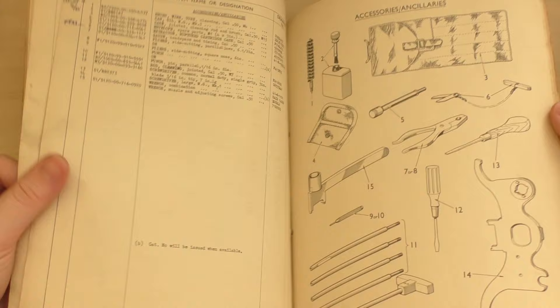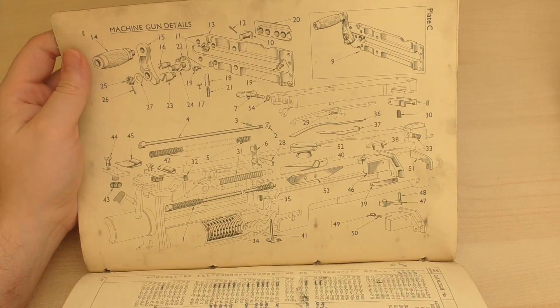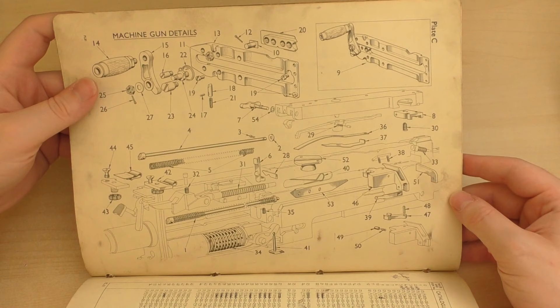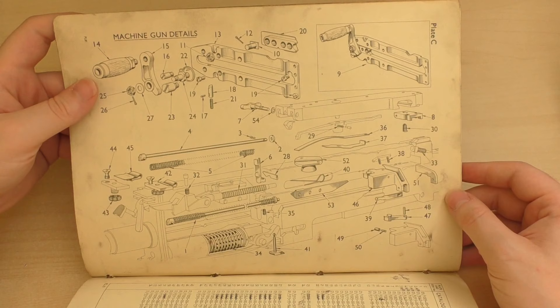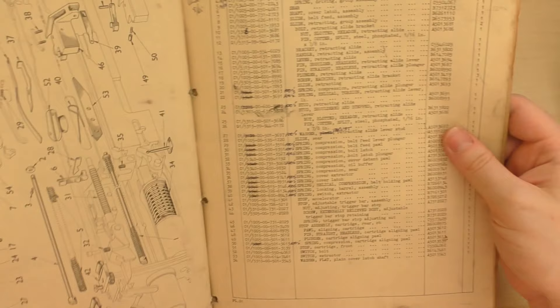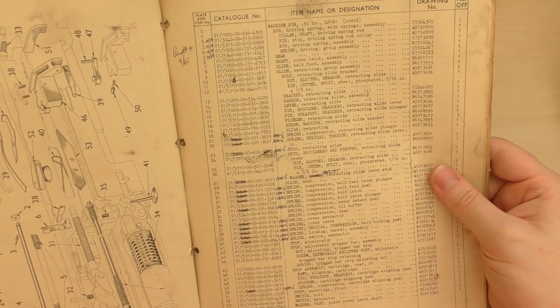And one last page showing the intricacies of the gun. So we've got the charging handle, many of the springs, the recoil spring, feed levers. Nicely illustrated, with lots of annotations on this page — corrections, part numbers and catalogue numbers.